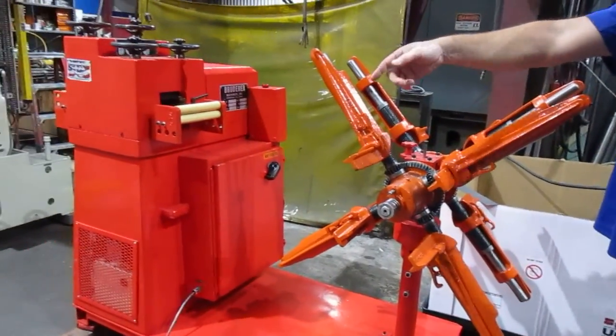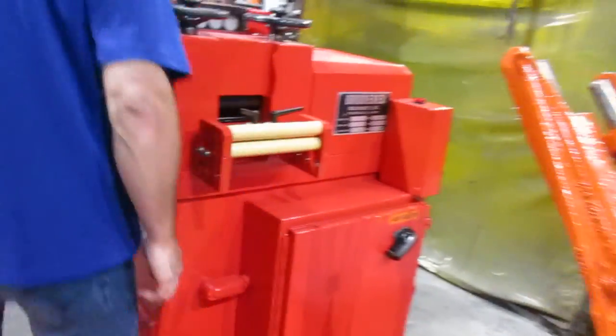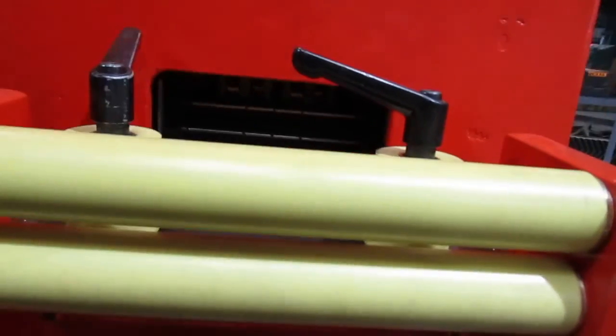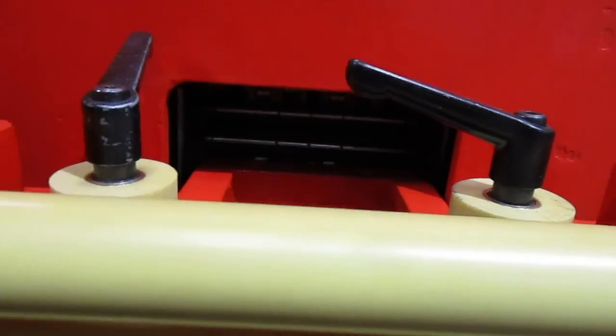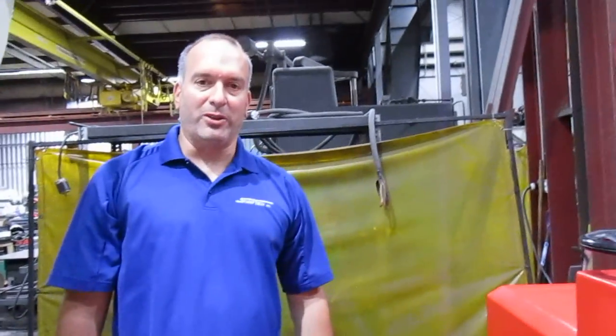Make sure the coils line up perfectly with the slots. Get right in close here — you can see all the slotted rolls. Anyways, she's all set and ready for shipment. Talk to you later.